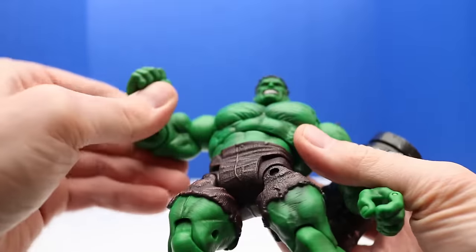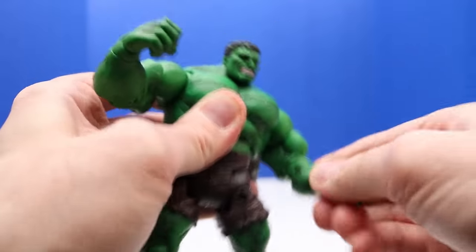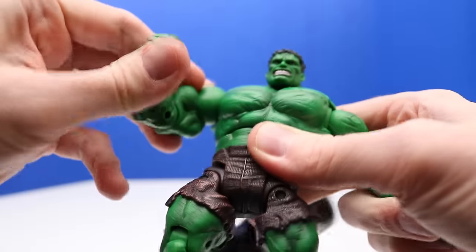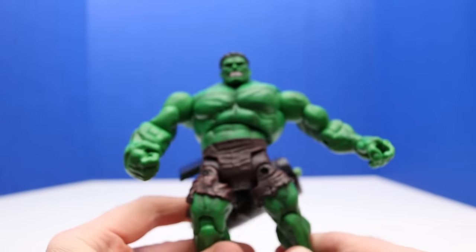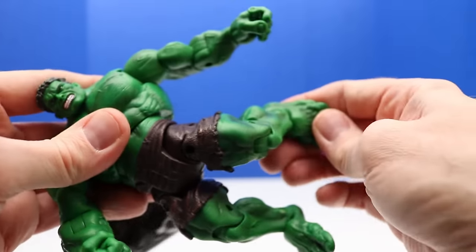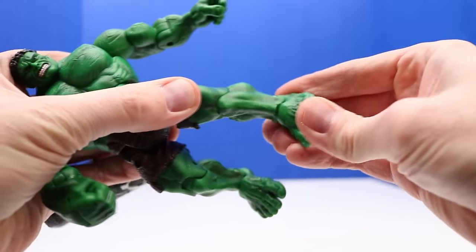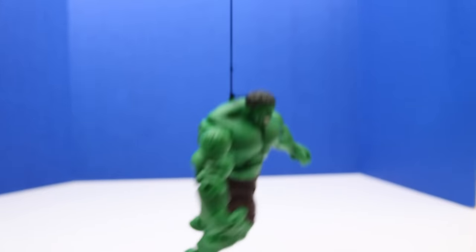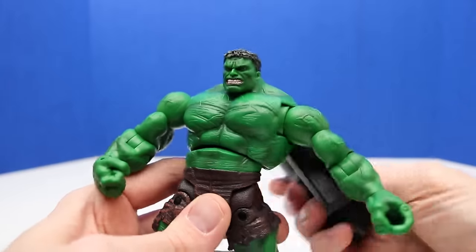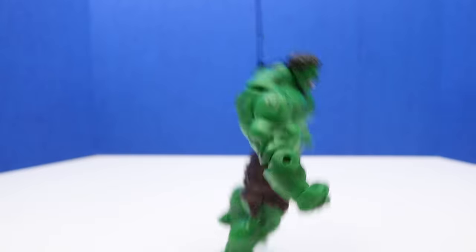Here's a closer look at the back. The articulation is similar across all these figures — we can move the hands all the way around, move his elbows, move his arms side to side and swivel them. I try not to wiggle them too much so they don't get loose and can hold an action pose. We can bend his knees and his feet move a little too. For the leaping action, you grab onto the engine and move Hulk up and down — it's kind of a bungee cord bouncing action, almost like a yo-yo.